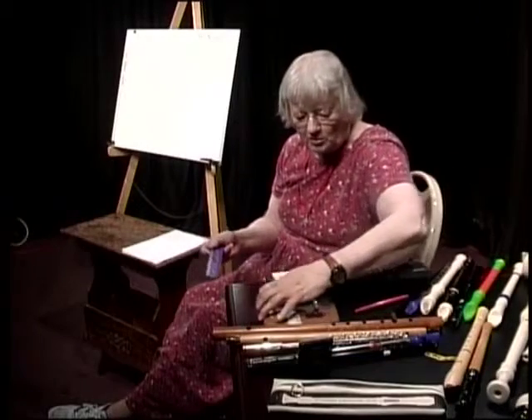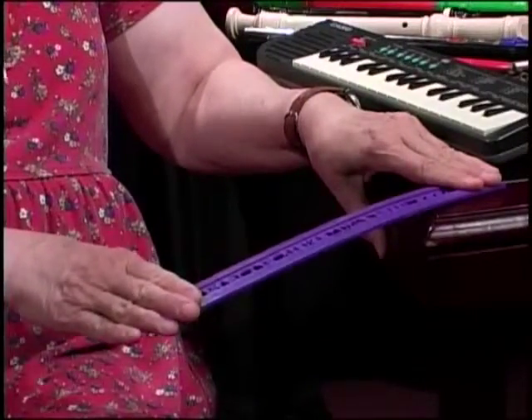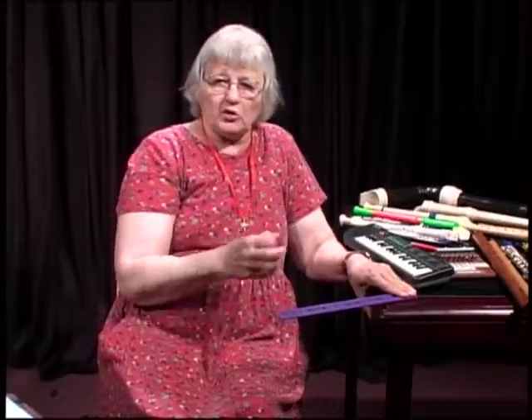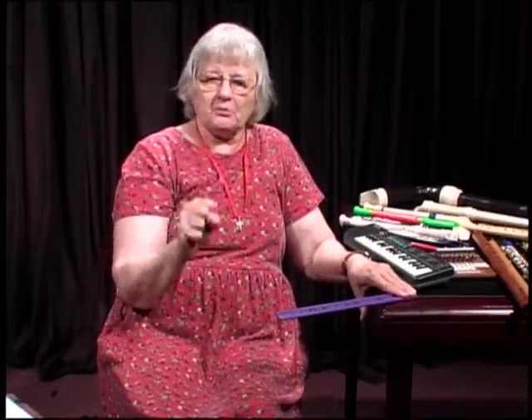Atoms group together because there's an attraction — the electrons have a negative charge, the protons have a positive charge, and they attract each other. The molecules do not make the music, but they transfer the music. The music starts with a vibration. Going back to the ruler: when you push it down and it springs up, all of the molecules where it is vibrating to get clumped together, they get pushed, they get compressed, and then they move on.